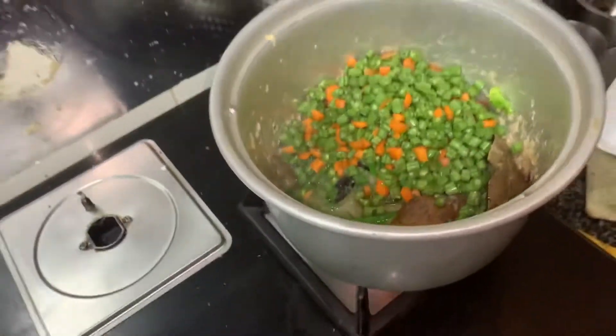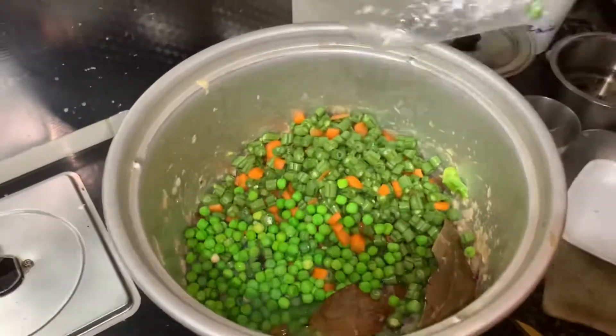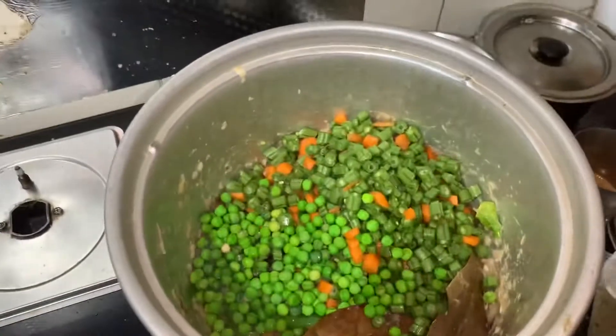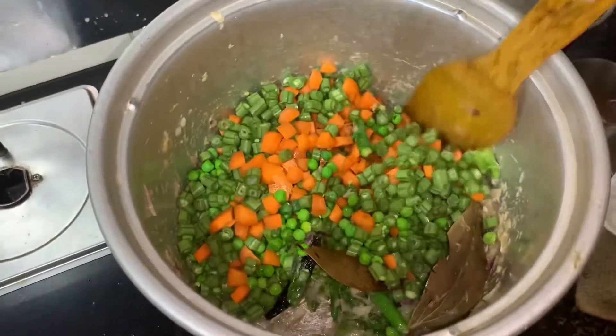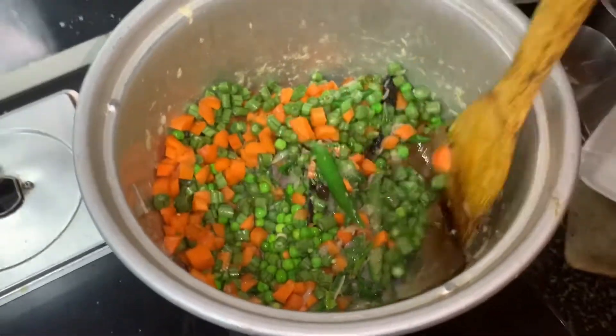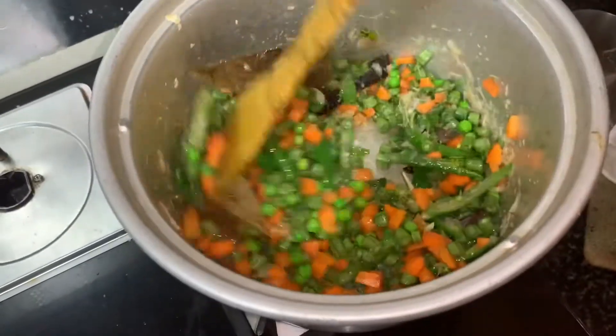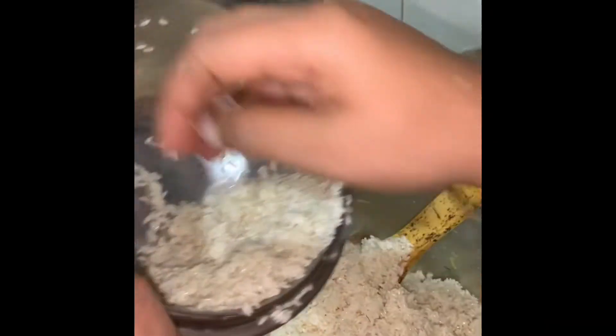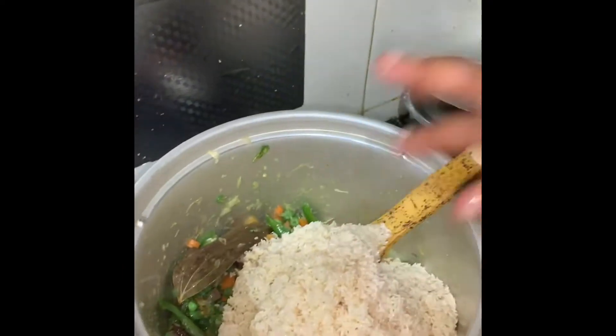Now I am going to cut the pieces and I am going to fry it. I will put the vegetables in the first place. We will cook for 2 minutes for the meal.